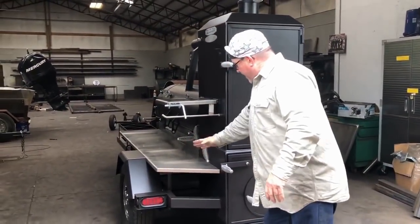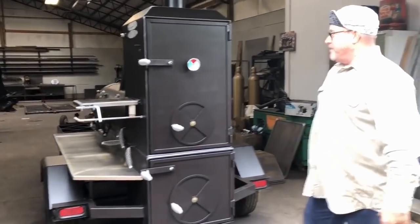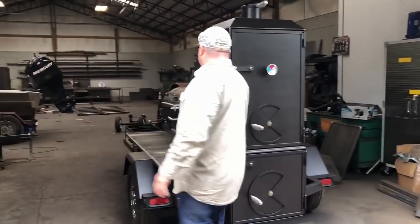LED lighting. Everything broke back, tied in — like Shirley Fabrication does, everything's going to be really super, super neat.